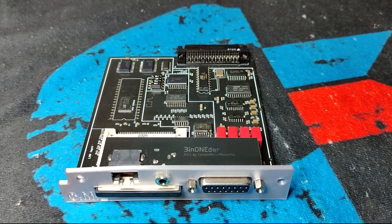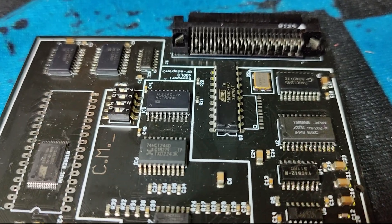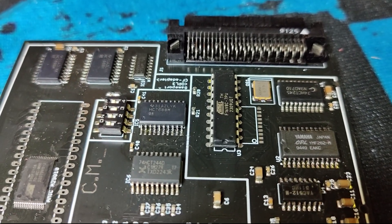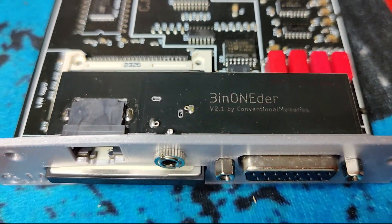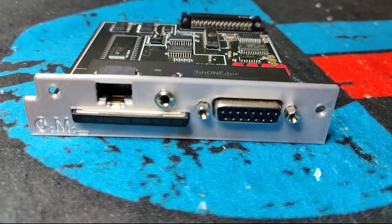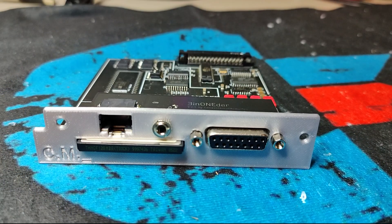Welcome to Retro Eric. Today we are testing this card, which gives us an AdLib card, a network card, and an XT IDE-based compact flash card — all three-in-one. No wonder the card is called Tree-in-Wonder.